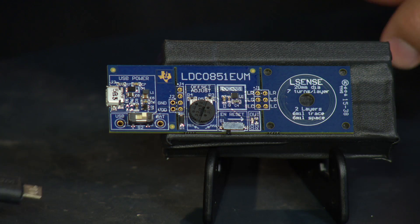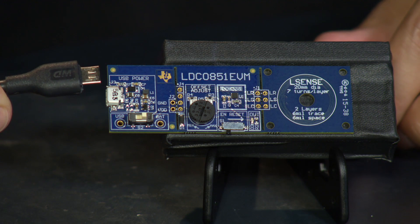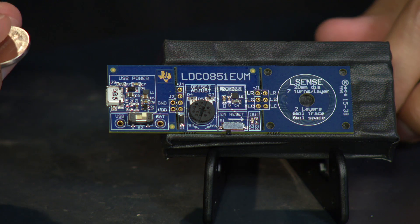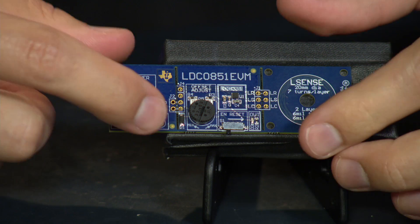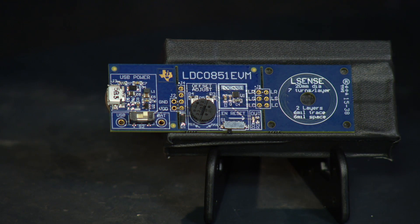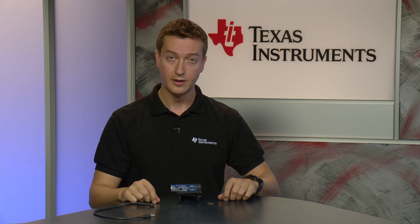To get started, simply connect 5 volts through a USB cable to the connector, or use a CR2032 battery and insert it in the back. Select USB or BAT, depending on which you're powering from, and the device is ready to go. There's no registers to program and no microcontroller needed.